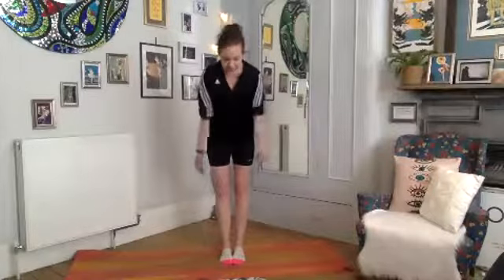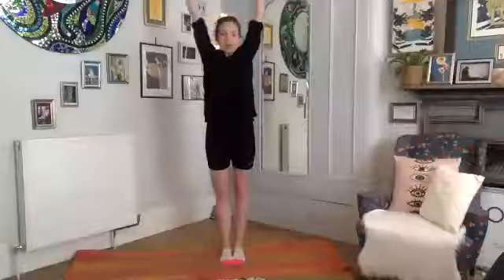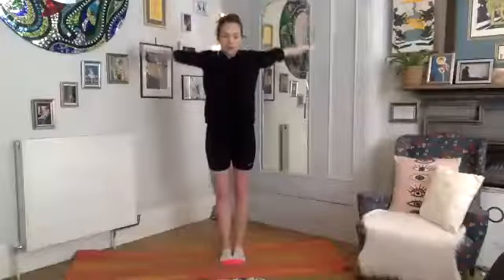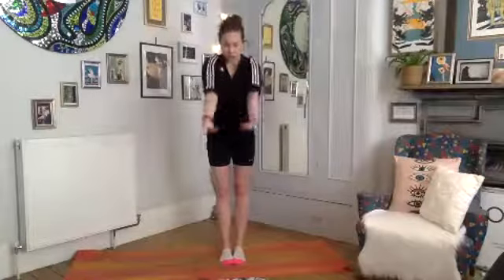Feel like someone's pulling them behind you, opening up through the front of the pecs. Deep breath in again, reach out, take a very big circle — imagine I've got my hands pulling your arms behind you, really opening up through the front of the chest. Now we're going to reverse — take a big circle, reach them back as far as you can.